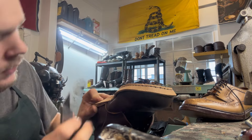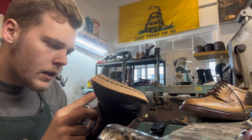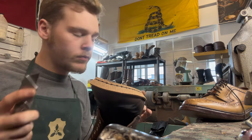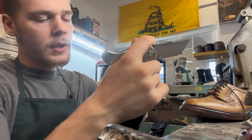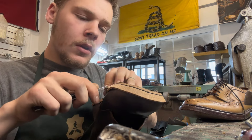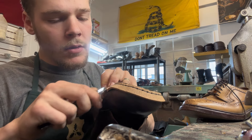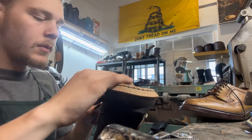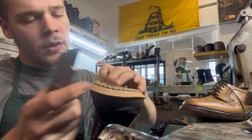I'm going to cut the welt before I get too far so I can skive it. Skive is another word for tapering — you skive the leather, you taper it, so that when the two pieces come together they are flush and they overlap a little bit. It takes practice. I don't always get the best transitions, but I do my best and it's a lot better than just butting them up together, because you'd get a seam forming there.